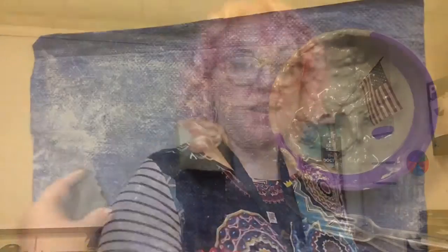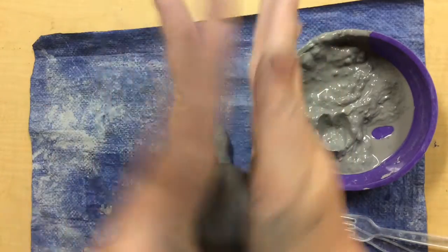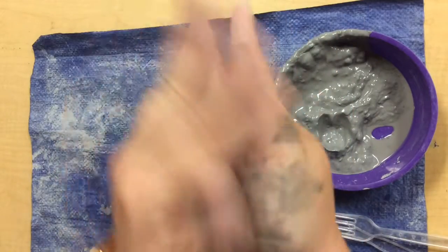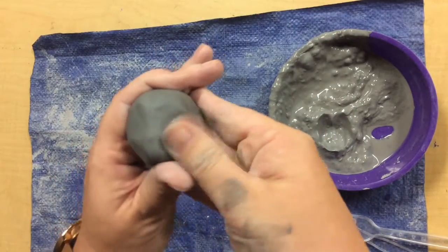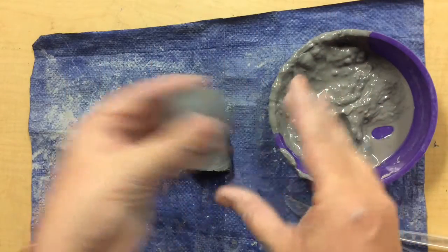Let's get started. Just to review, we could make a ball. So I've made a ball shape.